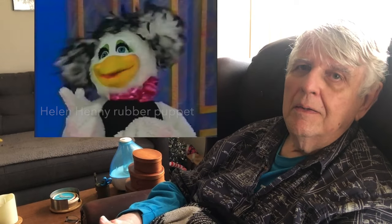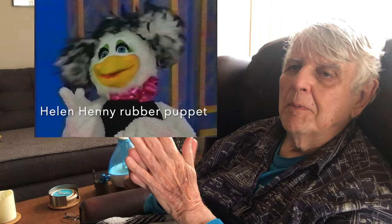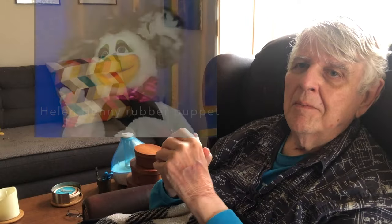He was a little bigger than the other characters, because Helen was already cast in rubber and her beak was fine in rubber. But the styrofoam ones were a little bigger, so we had to be careful how we shot them together. We would do forced perspective and have him a little further away from the camera and her a little closer.